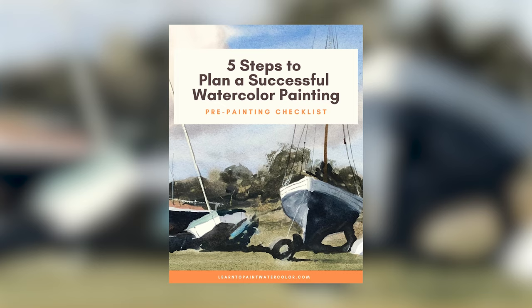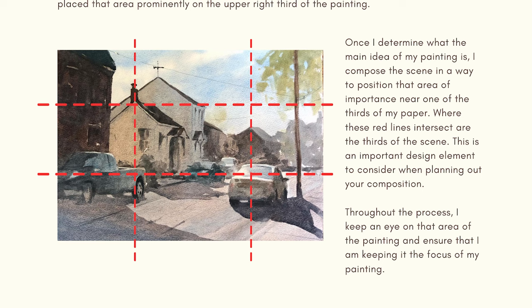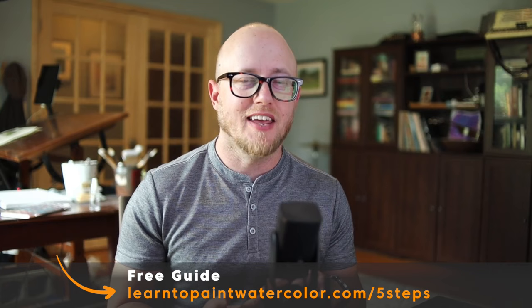Have you ever been really excited about a painting, got all set up, found that right reference you're excited about, and then felt lost when it was time to go? Have you had trouble finding consistency — some paintings turn out, some don't, and you're not really sure why? Well, I have a free resource that can help exactly with these problems: my five steps to plan a successful watercolor painting, where I walk you through the crucial planning phase so you understand what you're going to paint first, second, and third.